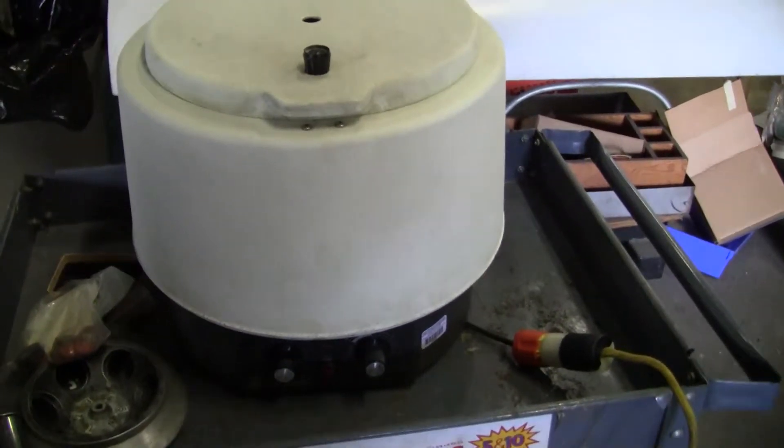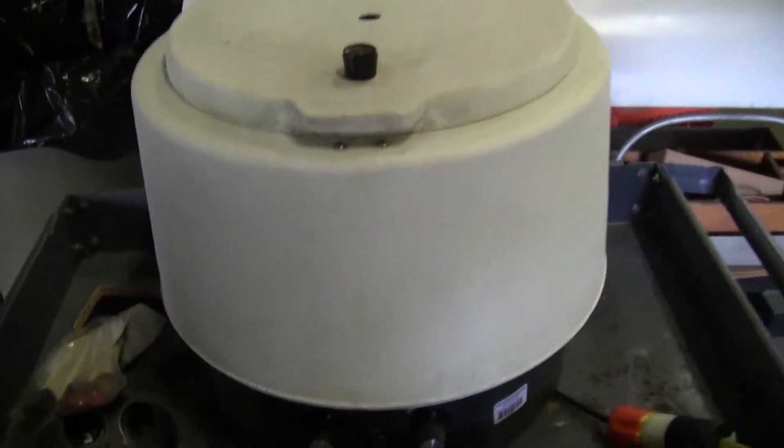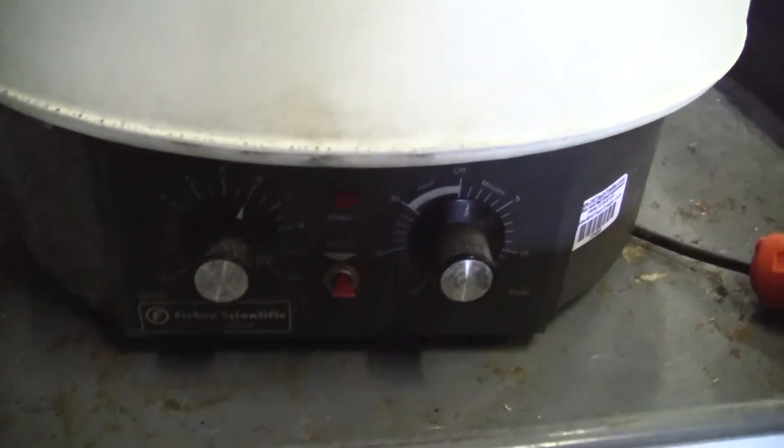Hi, this is Michael from HitechTrader. Today we're looking at a centrifuge — this is a Fisher Scientific Clinical Centrifuge.